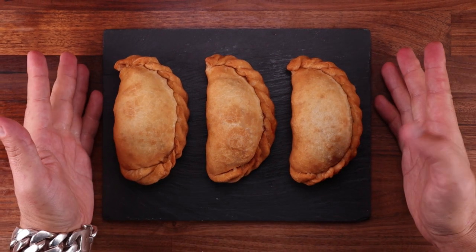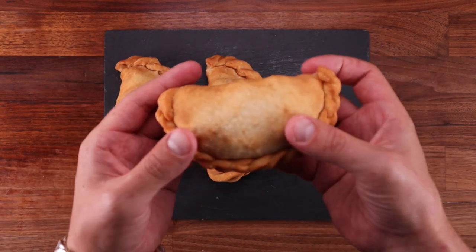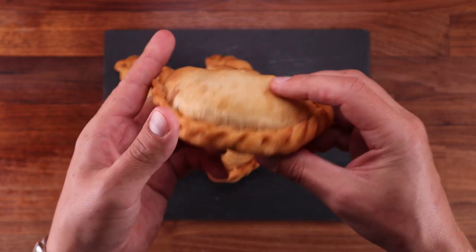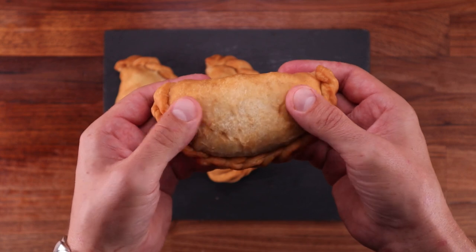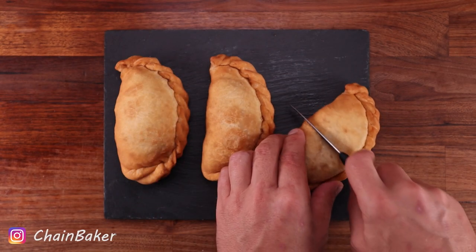Welcome to another episode of the Baking World Tour, where we try and make a bread from every country in the world. In today's episode we're making Argentinian beef empanadas — they're little dough pockets filled with spiced beef.